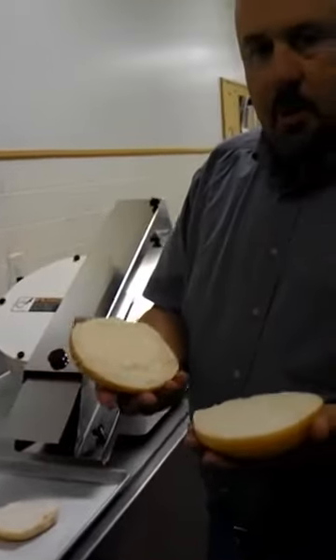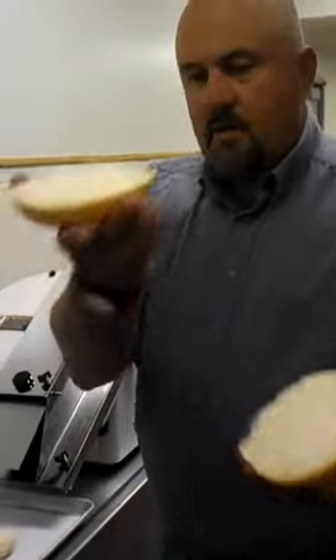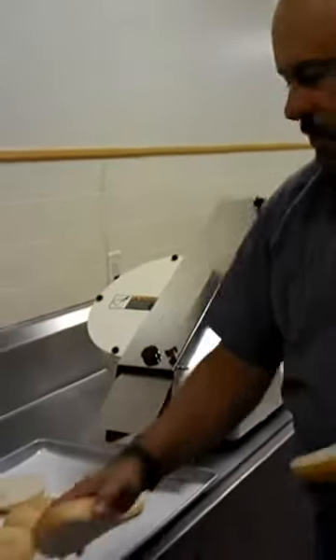Now if you're selling a hamburger that you're going to be grilling and you want to toast it, you can see you're going to have a nice, even, flat surface in which to toast it on your grill.